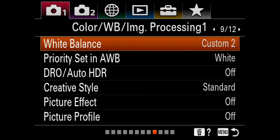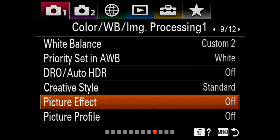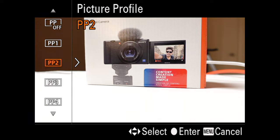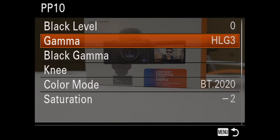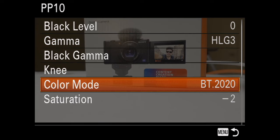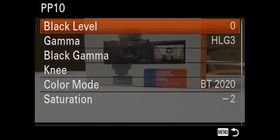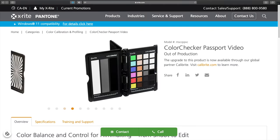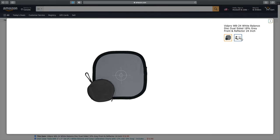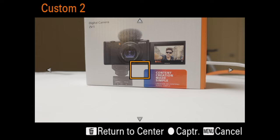Go to the image quality tab page nine — here we have the picture profiles and white balance settings. Leave the creative style on standard and the picture effect off. In the picture profile setting you have ten customizable options including Cine 4, S-Log 2, S-Log 3, and HLG. I customized my picture profile 10 to be set to HLG 3 with BT.2020 color mode, saturation set to minus two and detail set to minus seven. These are just the settings that work for me — I suggest you play with the profiles and fine-tune to your liking. For white balance, ideally you would use a color calibration tool, but for demonstration purposes I'll use a white reflector. Head to the bottom, choose one of the three custom settings, then choose set white balance, make sure the box is on the reflector, and select that as your white source.